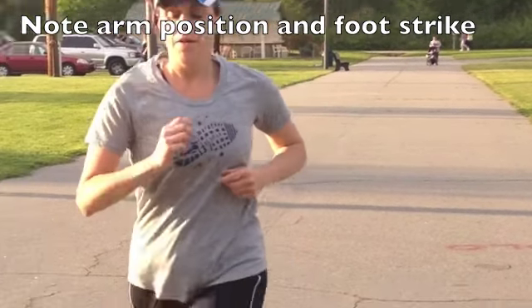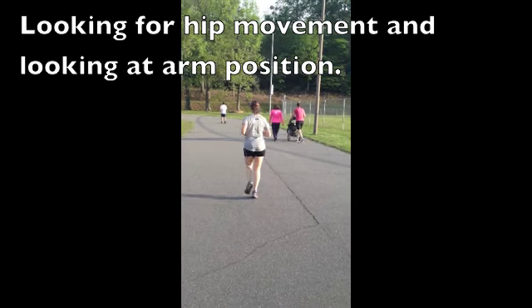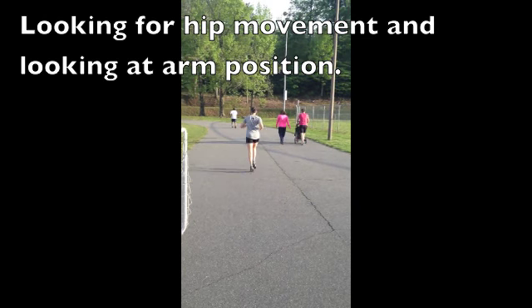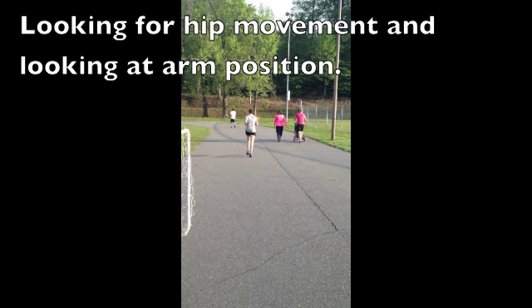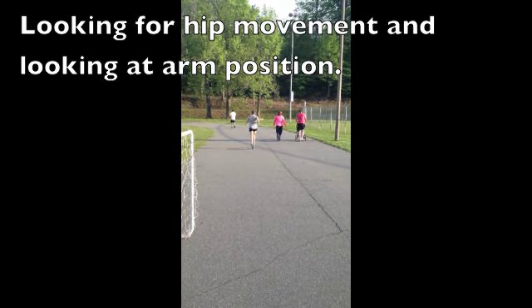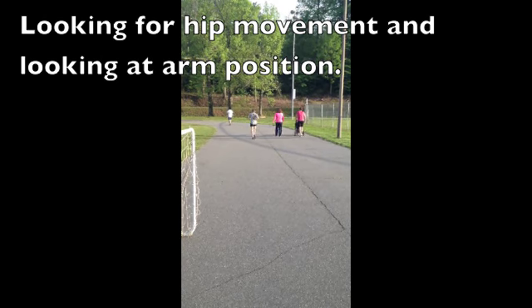Here from the rear, I was really looking to see if your hips were dropping at all, which I don't see at all. But also from the back you can see the side-to-side movement of your upper body and your arms, which isn't helping your cause. So that's something fairly easy to work on, but something that should help you a good bit.